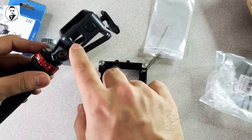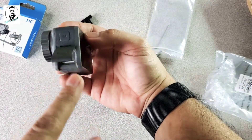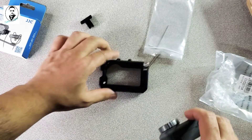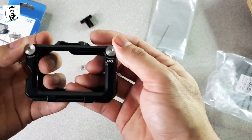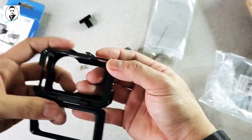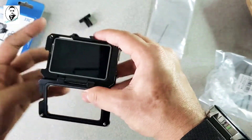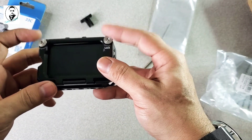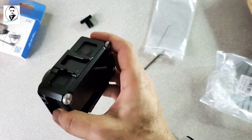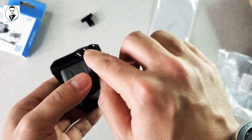My previous case didn't allow access to the compartment for the SD card or the USB-C port to charge the device or swap the battery. To install the new cage, you just unscrew it, open the cage, put your DJI Osmo action camera in like that, close it up, and screw it back. It's a really protective metal — aluminum — case.